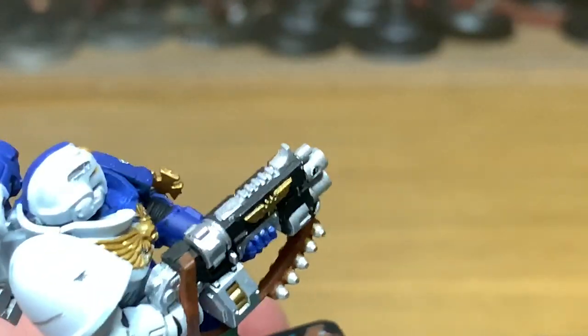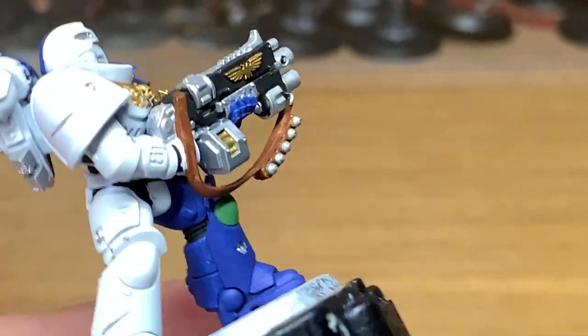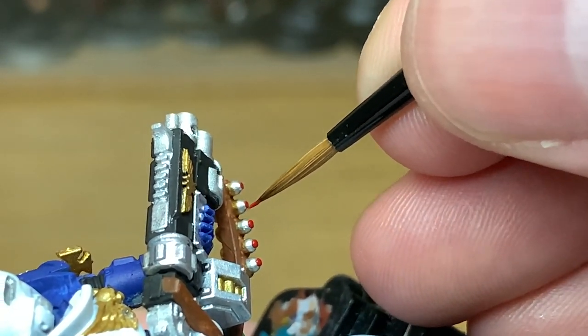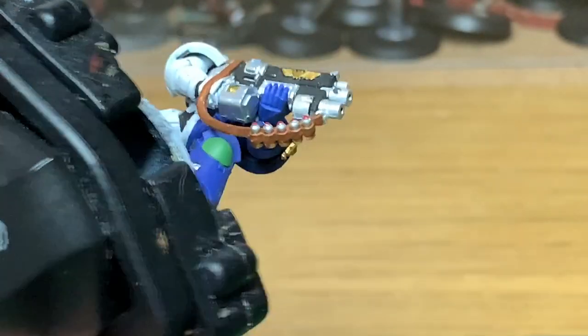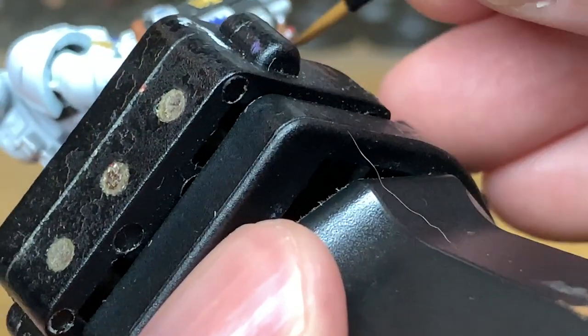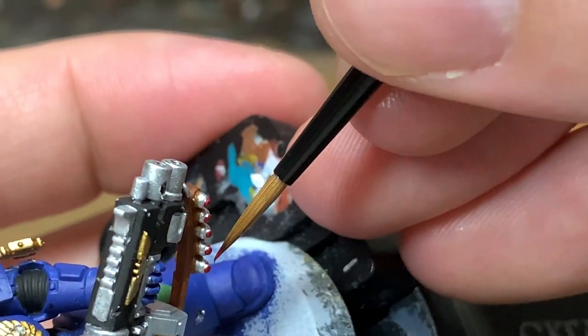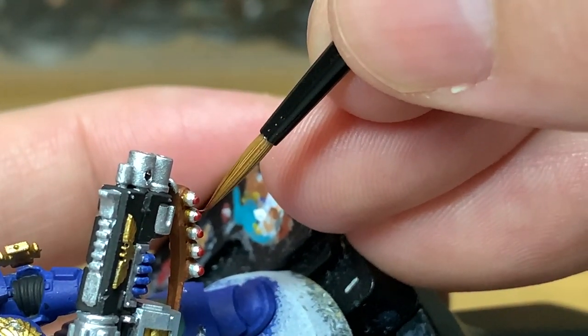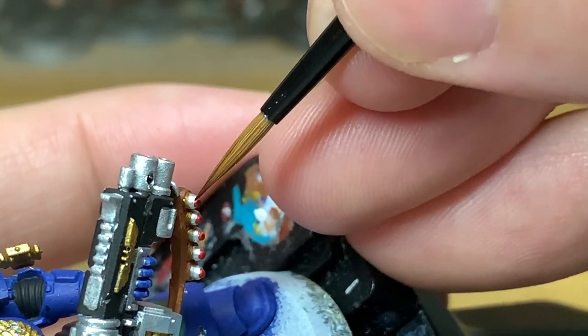Now I'm going to go for Citadel Mephiston Red. I'm going to use this just to do the little caps on the end of the grenades. You don't really need to do this but I thought I'd give them a bit of extra colour to make them stand out a little bit.